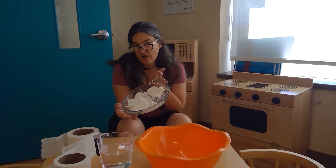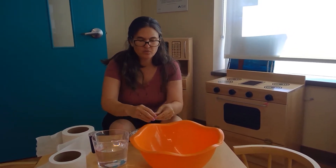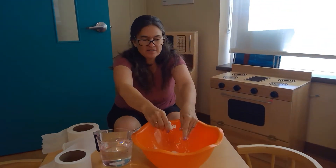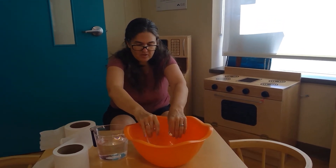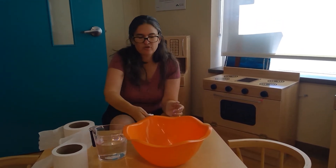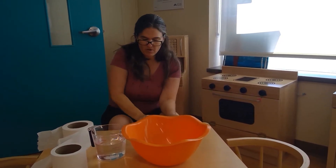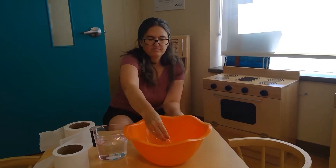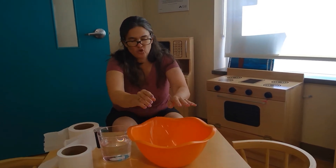Now we're going to take the ivory soap that we put in the microwave and put it in the bottom of our bowl. We're going to make what's called clean mud. You can also do this with soap flakes — Ivory Snow soap flakes if you can find some — or you can grate regular soap with a cheese grater (use one specially just for soap).